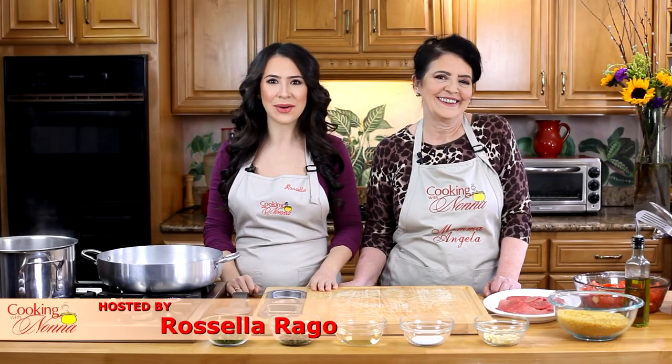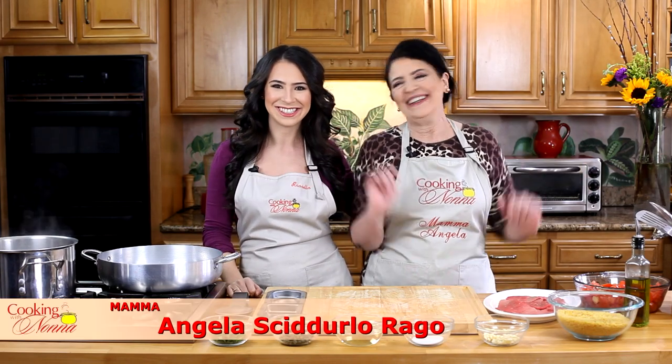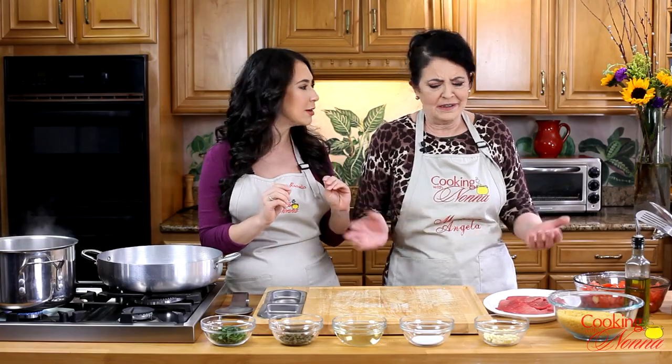Ciao everyone, I'm Rossella Rago and welcome back to Cooking with Nona. I am here in the kitchen with my beautiful Mama Angela. Say hello to everybody. Ciao a tutti. Today we're going to be making one of the easiest, simplest dishes that my mom knows how to make. Time is precious.